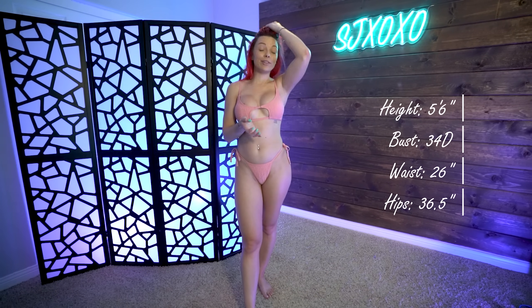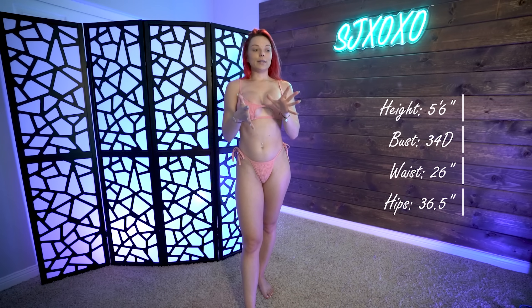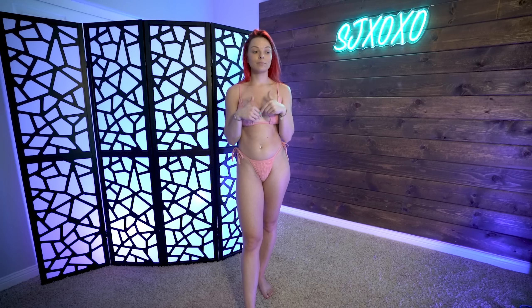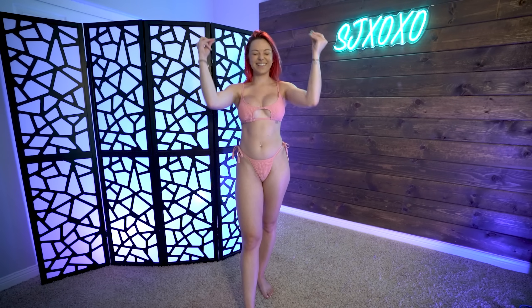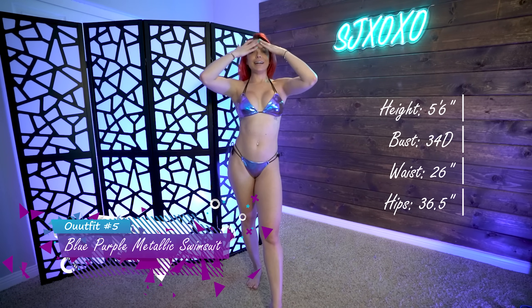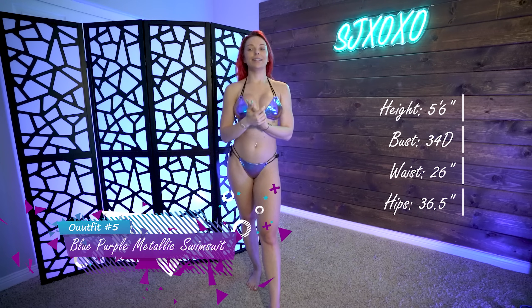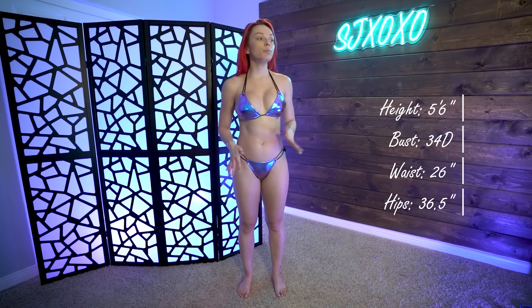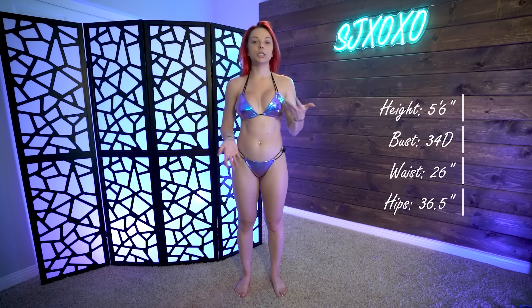Last but not least, I saved the best for last because I'm so excited for this one. I'm not going to show you guys what it looks like until we snap — let's give it a try. This one just gives me all the mermaid vibes and I might only wear this bathing suit every day for the rest of my life. I am so obsessed with it. It's the blue purple black metallic two-piece swimsuit.